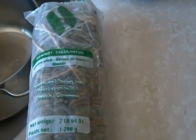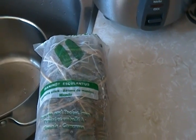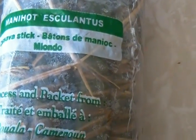While our fish is still grilling, the next step is deciding what you'd like to eat your fish with. Roasted or grilled fish usually goes with miondo or fried plantain. This is what we call miondo — it's a product from Cameroon.